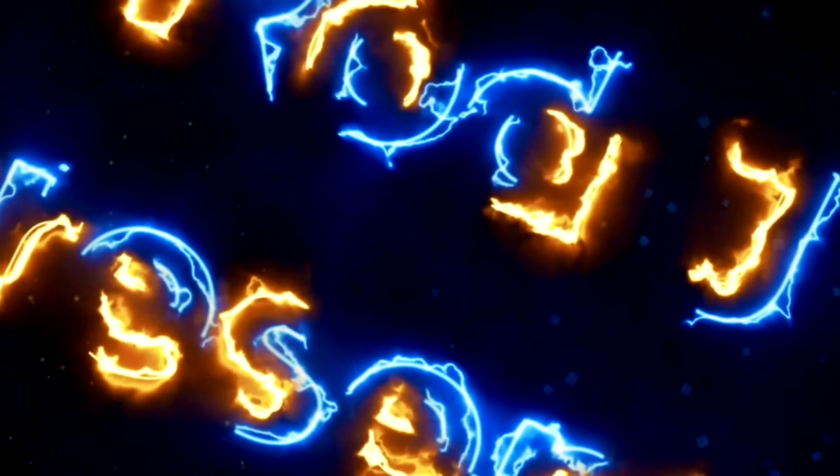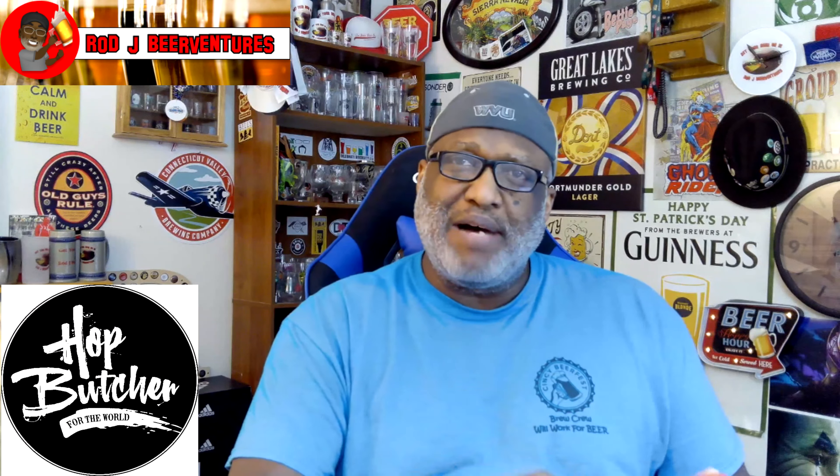What is going on everybody, Rod J back again, time to take a look at another beer. Thanks for tuning in to check out another video. Today I'm gonna take a look at one from Hop Butcher for the World. Shout out to Jeremiah for sending this one my way. This is going to be a look at the Beef Dipped.